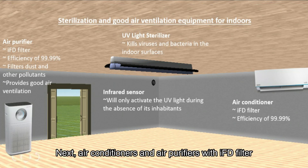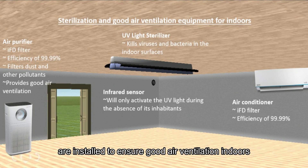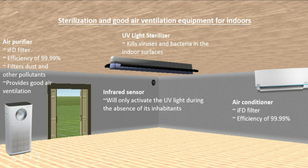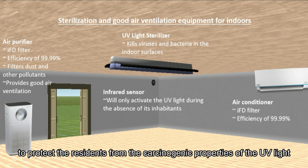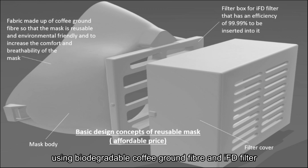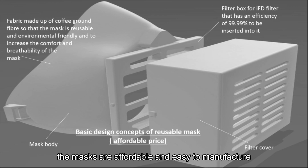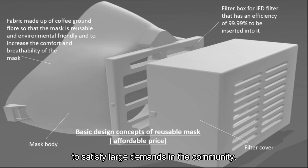Next, air conditioners and air purifiers with IFT filter are installed to ensure good air ventilation indoors. A UV light sterilizer controlled by an infrared sensor switches on during the absence of inhabitants, protecting residents from the carcinogenic properties of UV light. Lastly, a mask is modified using biodegradable coffee ground fiber and IFT filter to increase the user's comfort and breathability. The masks are affordable and easy to manufacture to satisfy large demands in the community.